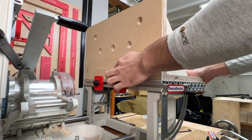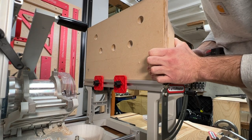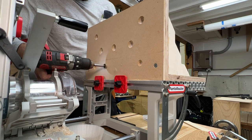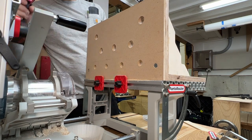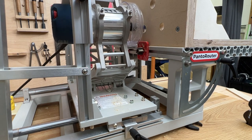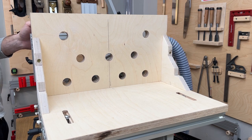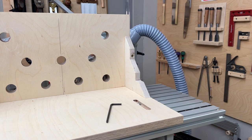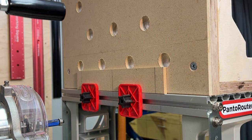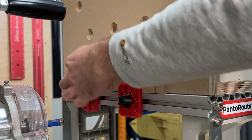Before we can use the new vertical clamping jig, the MDF needs to be drilled, so this is a good time to take care of that. Drill with a slightly undersized bit and use a flush trim bit in the pantorouter to make sure they line up nicely with the holes in the plywood behind it. Now you can easily clamp your workpiece and cut some quarter inch vertical slots using the 1 inch template and the vertical template holder adapter.